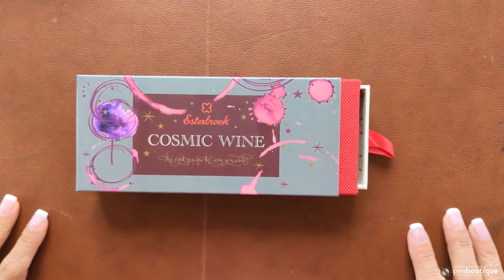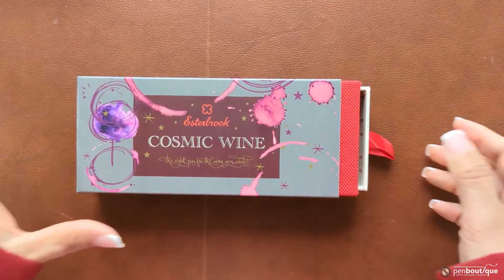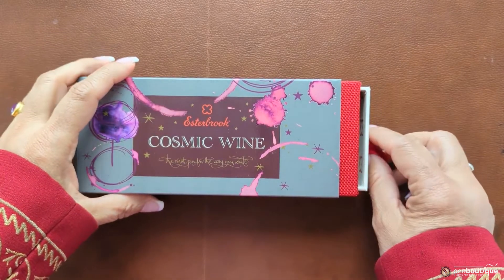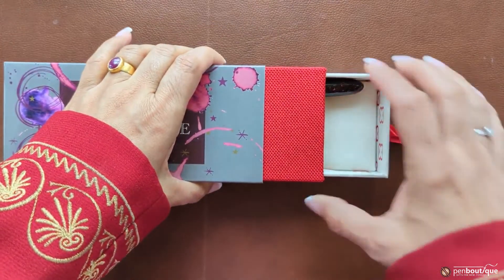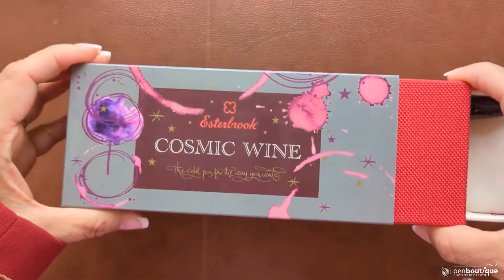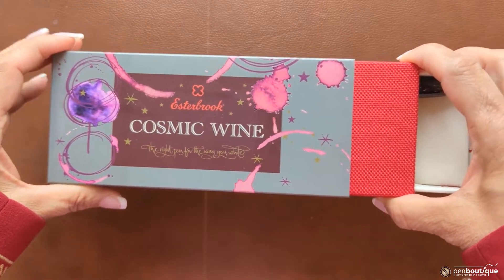Hello everyone, this is Lina from Pen Boutique, and I am very excited today presenting you this newly arrived Esterbrook Cosmic Wine writing instrument. This is the packaging — it's a beautiful packaging outside, 'Cosmic Wine.'